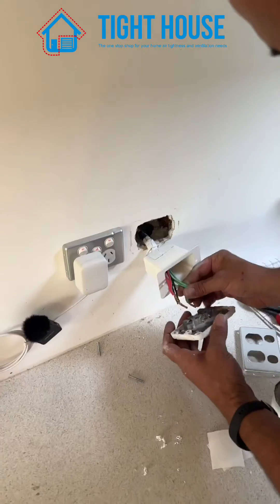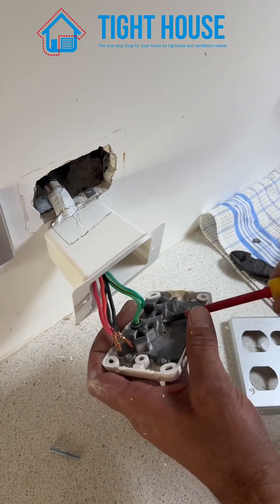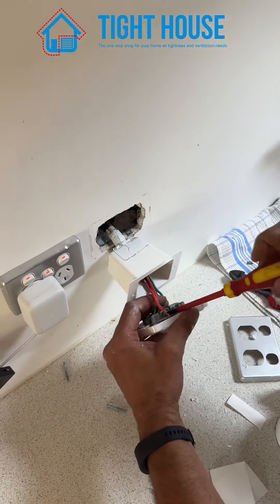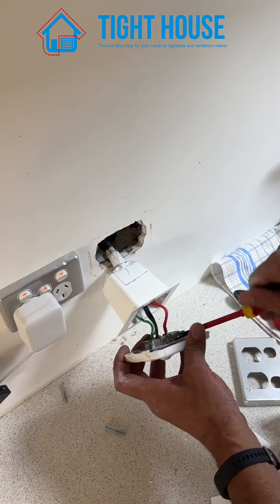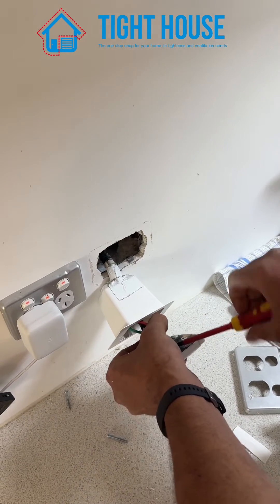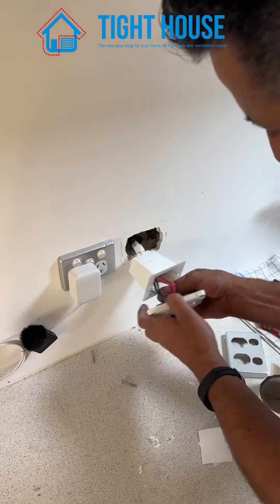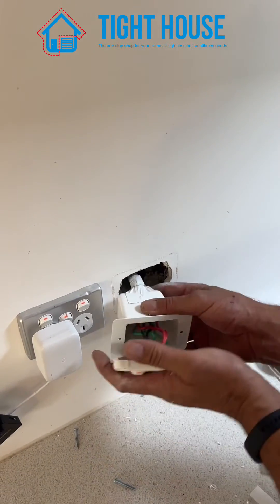There you have it — next, tuck the cables in.